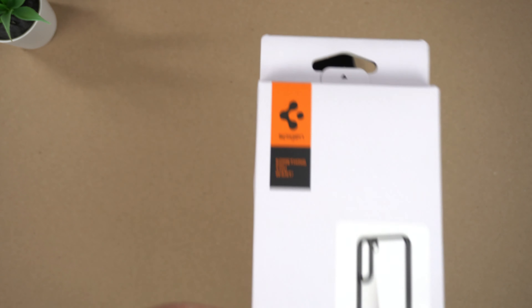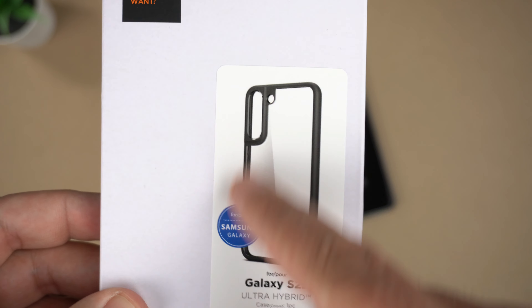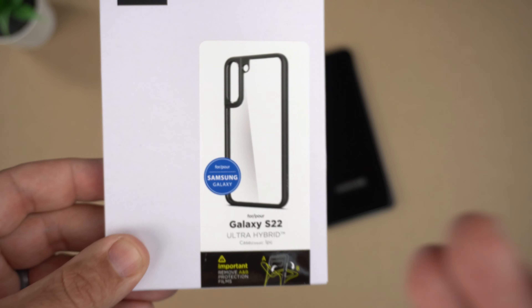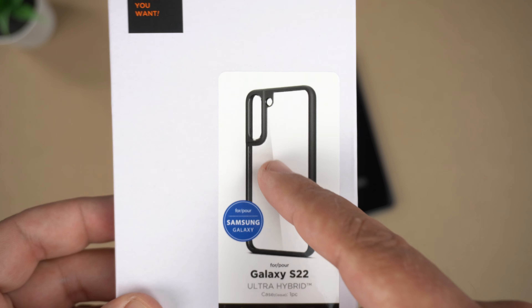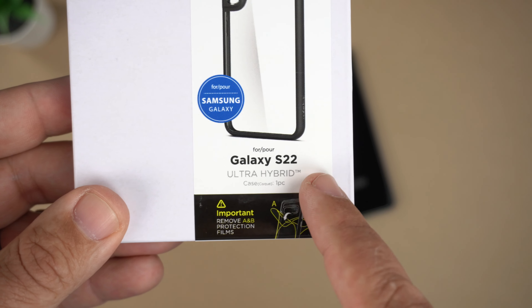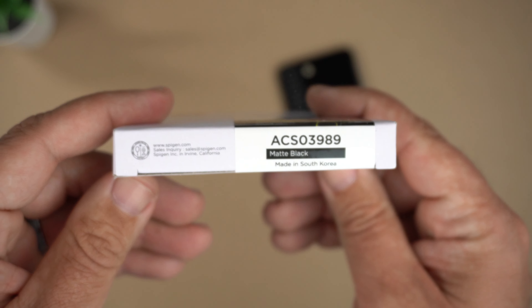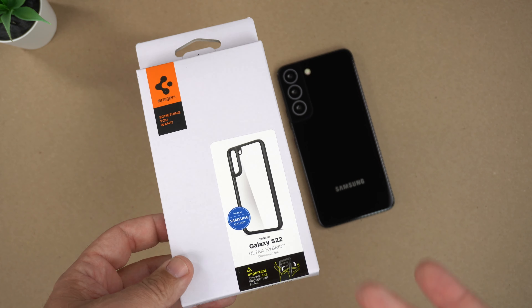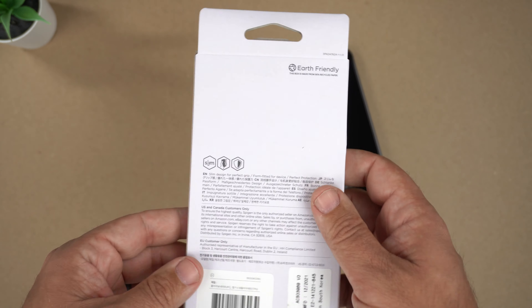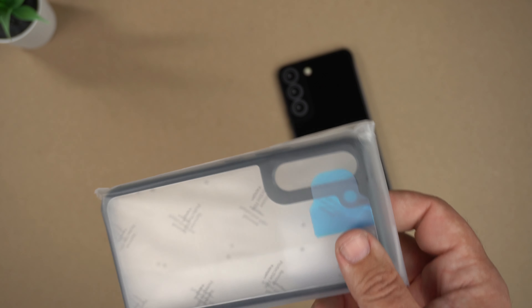Let's look at the packaging real quick — there's the Spigen logo, a picture of the matte black bumpers and corners with that clear back. Ultra Hybrids have always been one of my favorite cases because I love putting skins on my phones and letting that clear back show them off. There is film on it which we'll take off. Matte Black is one of the colors available — there's also Clear and Frosted Black. I did order the Frosted Black but it won't arrive till tomorrow, so I'll do a review of that next.